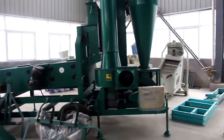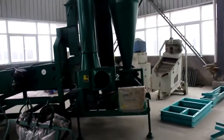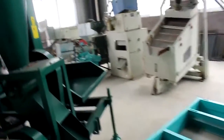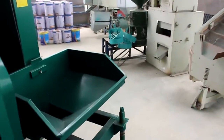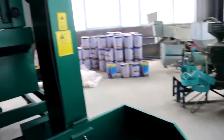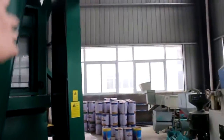Now let me introduce the parts one by one. Let's see the feeding hopper. We put the seeds into the hopper and then they are elevated by the elevator.